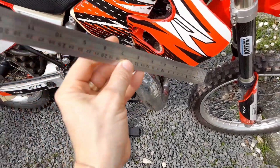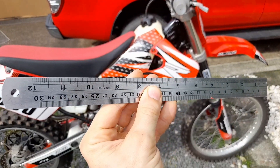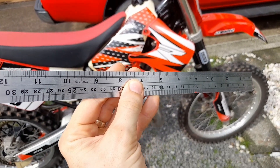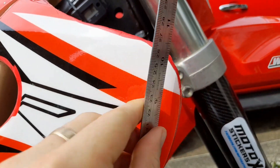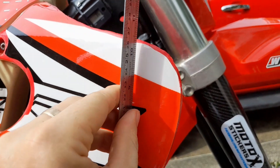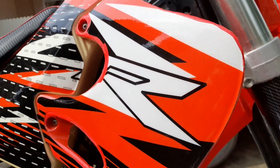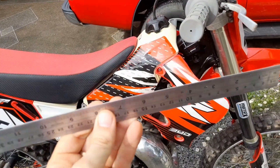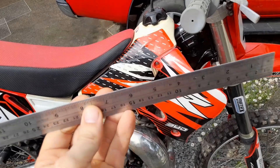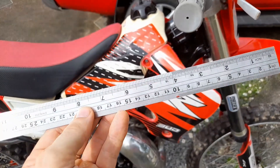Renovation tip number four: use a steel ruler before you put on the stickers. If you have scratched-up plastics that are unsmooth, you can use it across the plastic to scrape off the scratches and even it out, scraping off the excess material so it gets a smooth surface for the new stickers. A box cutter knife also works, but the ruler is easier, faster, and gives a better result.